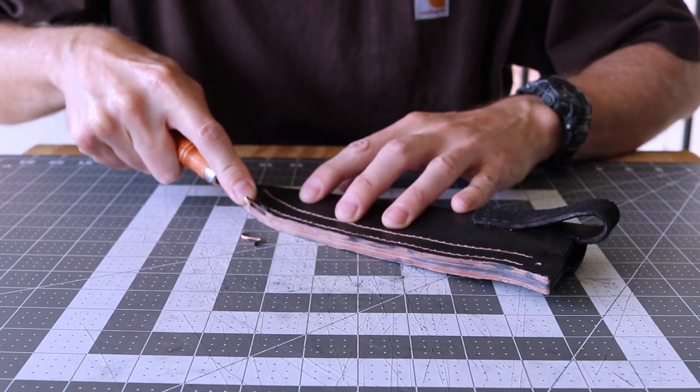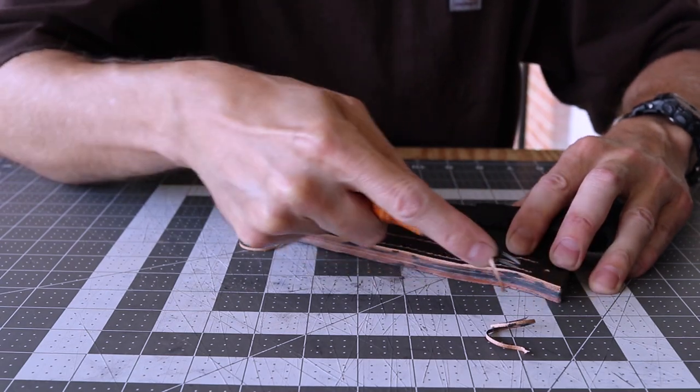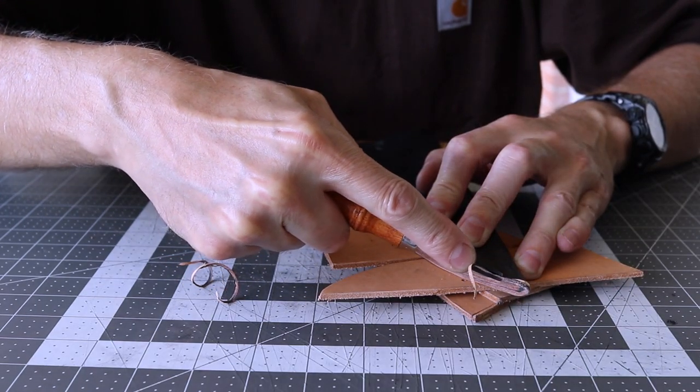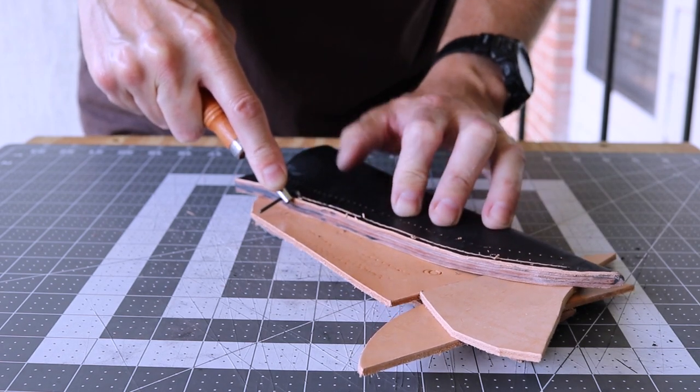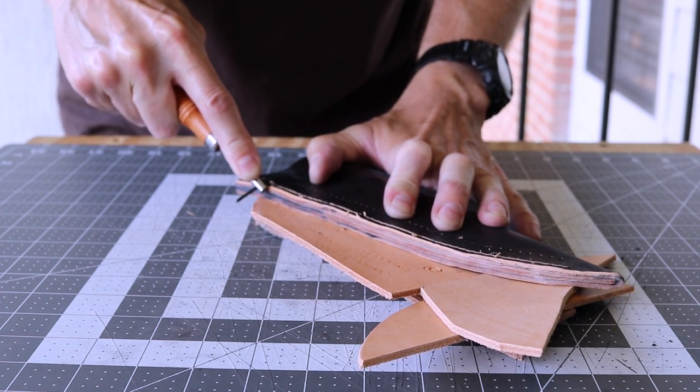Next, I'll edge bevel both sides. On the front side, I'll stitch groove the two rows. If the drilling wasn't exactly straight, you may have to freehand.